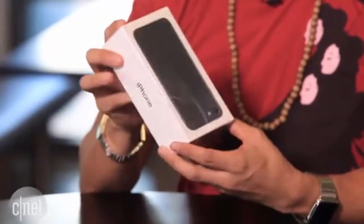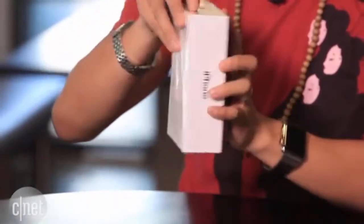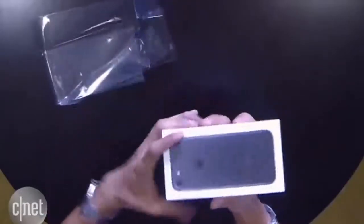This is the iPhone 7 in matte black. So I'm going to open it up here. This is the adhesive. It's very nice, very slippery.